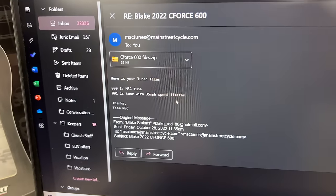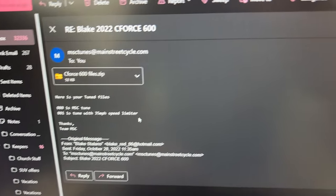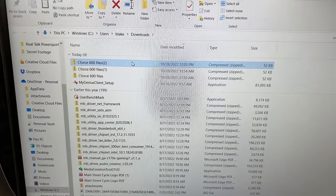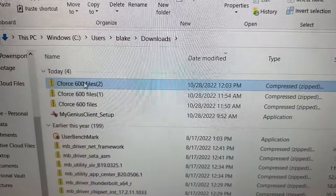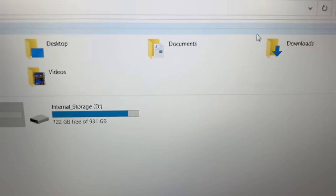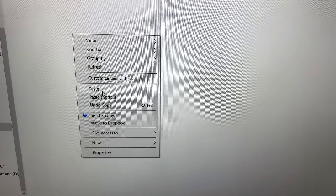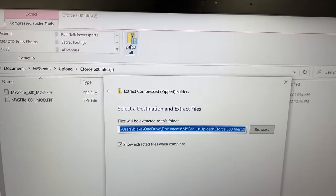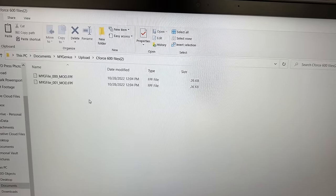We're going to open this up and download it — it's going to download a zip file. Open the file: CF4600. We're going to right-click that and copy it. Now go back to This PC, go to Documents, then to MyGenius. Go to Upload this time, right-click, paste. There is our zip file. Double-click that and you're going to want to Extract All. Click Extract All, then Extract. There are your files. You have to extract that zip file or it's not going to work.